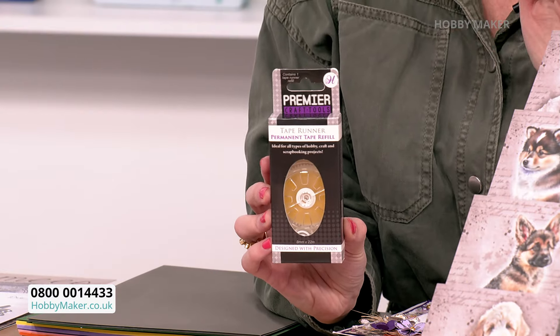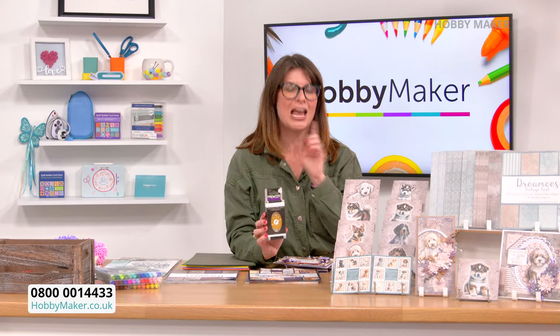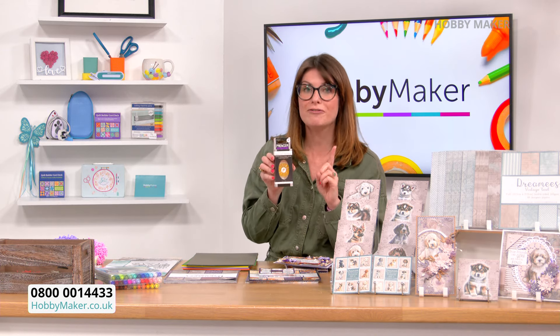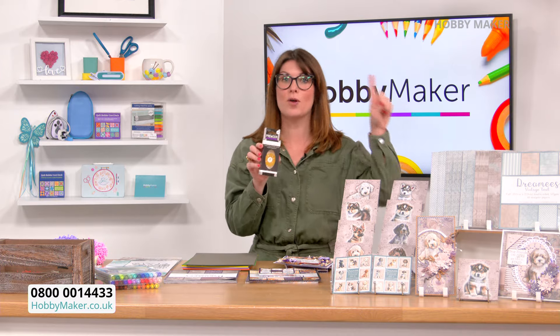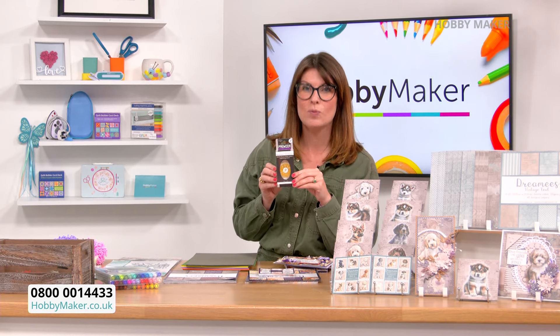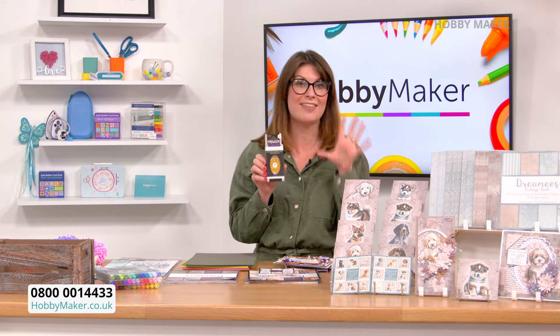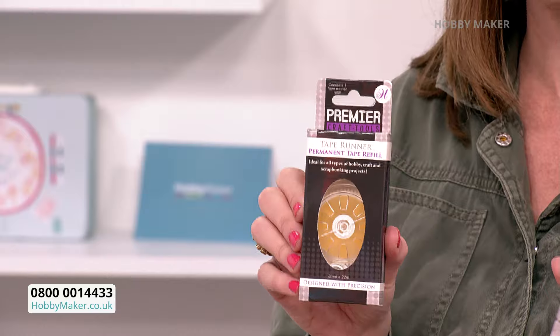The price — for an individual one it's under a fiver, and I'm not talking £4.99, less than that. And if you want the bundle, how about under a tenner with some change in your pocket? That would be for one tape runner and two refills. They're ready for you to pre-order right now.